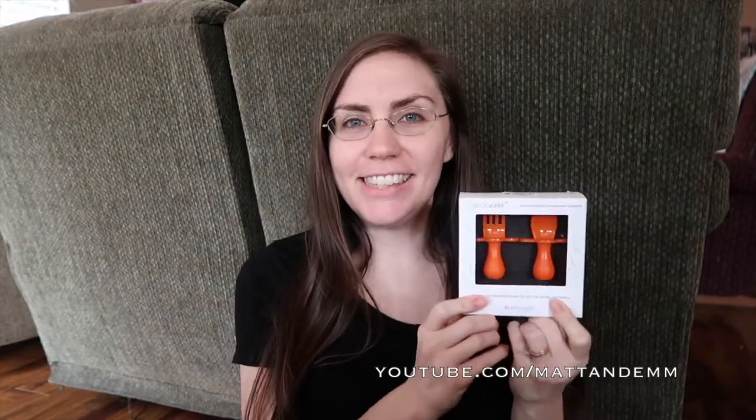I found out about this company on Instagram, and I reached out to them and asked if they would be willing to let Lucy give them a try, and they were nice enough to send us this set. You can buy these on Amazon. It comes with a spoon and a fork.